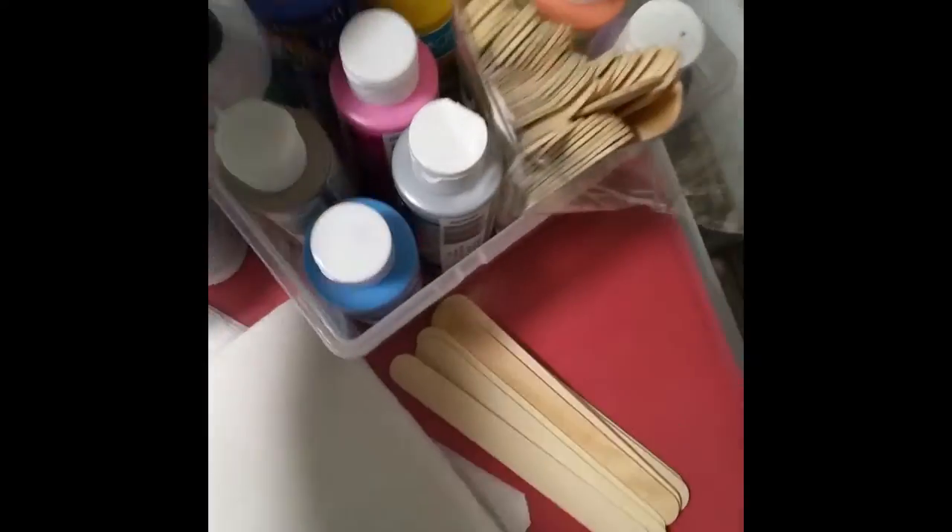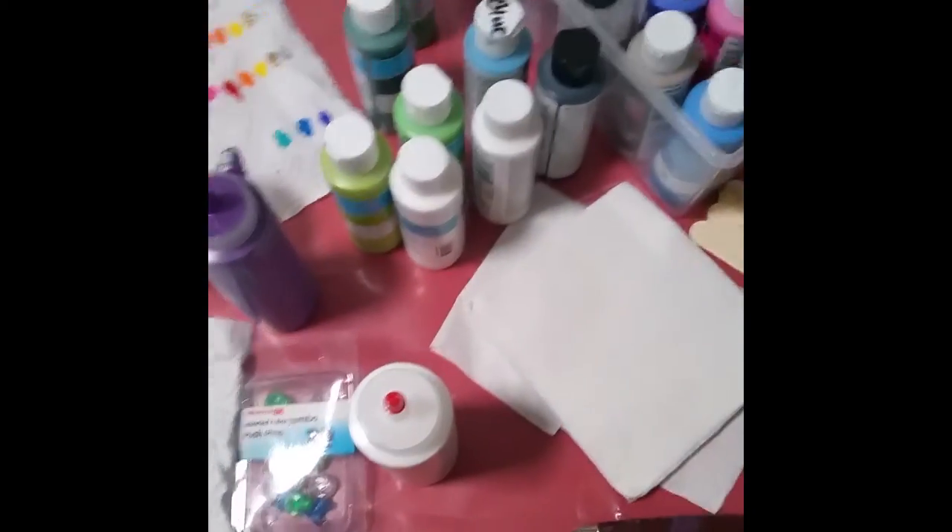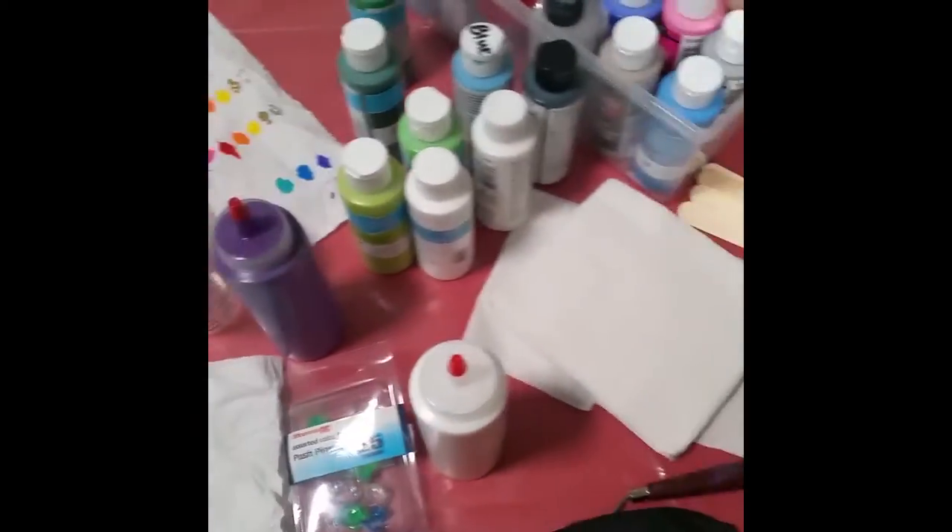If it turns out looking half decent, I bought a bunch of craft paints and I'm going to try using the craft paints with this Amazon Basics — it's actually school glue. I've heard people say don't use school glue, but apparently I'm going to try that anyway because it's what I had.